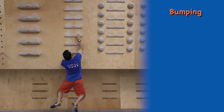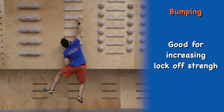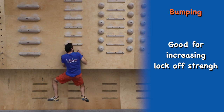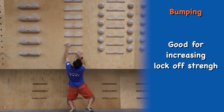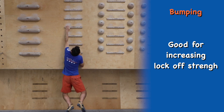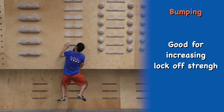Bumping is a great technique for building lock-off strength and for getting used to reaching further up the campus board. Start with both hands on one rung and then keep moving one hand up, bumping up from each rung as high as you feel comfortable, and then work back down. Once completed, swap arms and repeat on the other side.